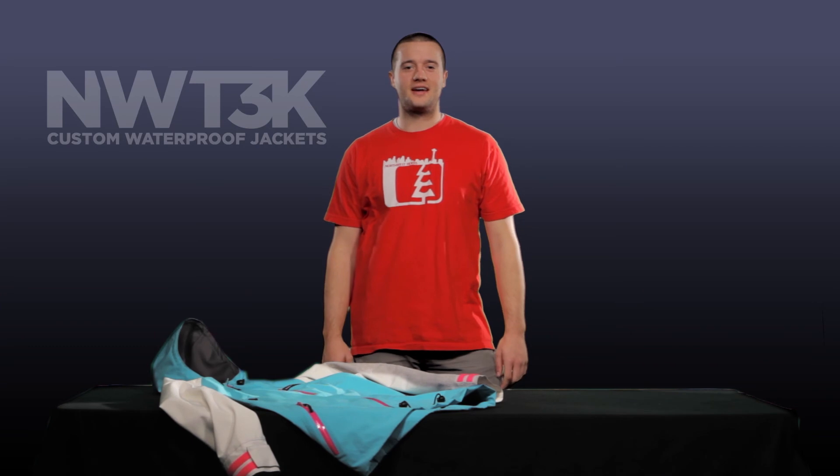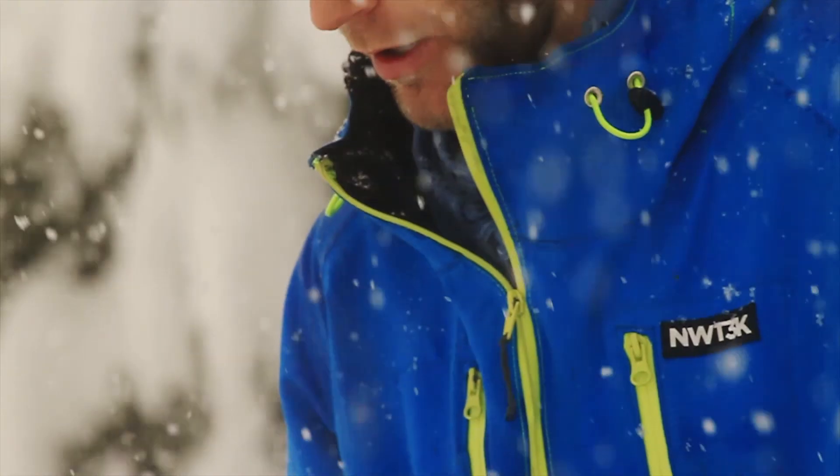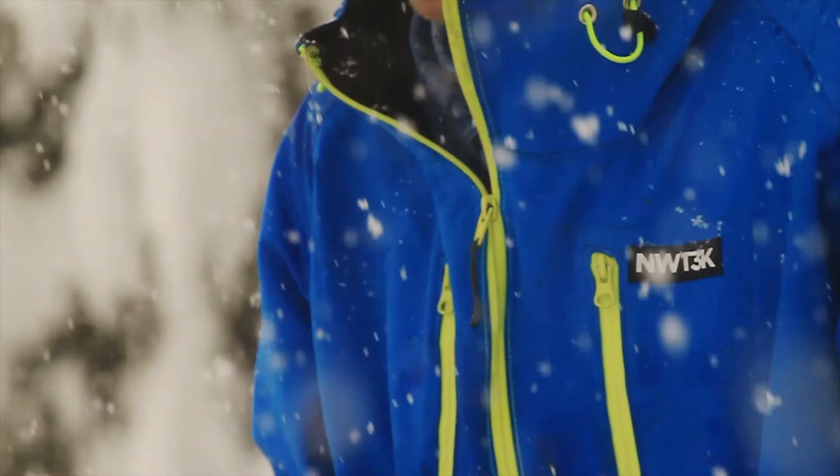What's up guys, Nick here from Northwest Tech. Today we're going to be looking a little bit closer at our waterproof zippers and how they work to keep you dry.